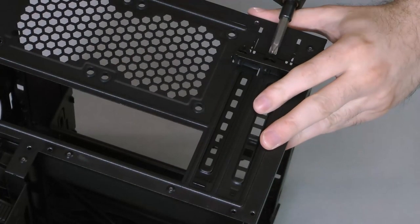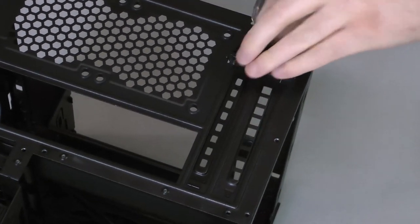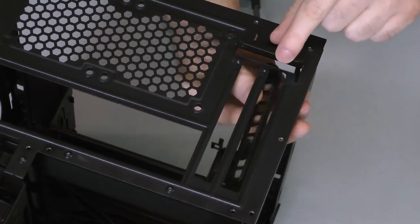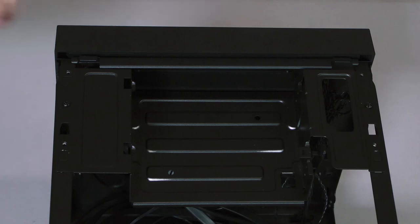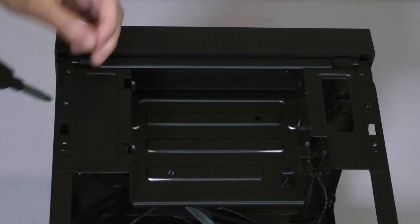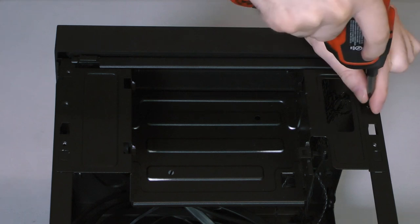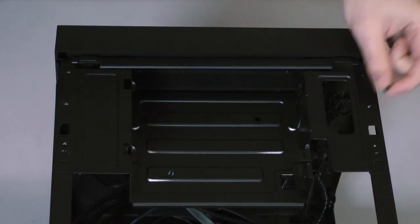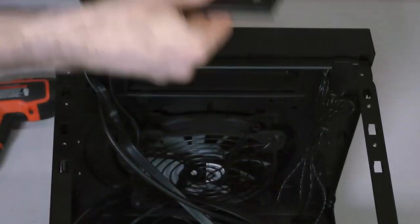Since I'm going to be installing a dual slot graphics card, I'll remove the two thumbscrews that hold the expansion slot covers in place and then remove those covers. The five and a quarter inch drive tray is held into place by standard screws. Removing this tray will make installation of components much easier, so remove it as well by unscrewing the retaining screws and sliding it off of the rails and out of the case.